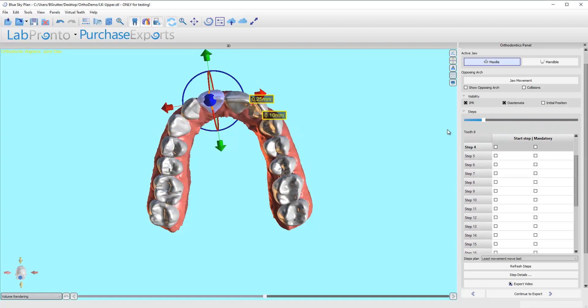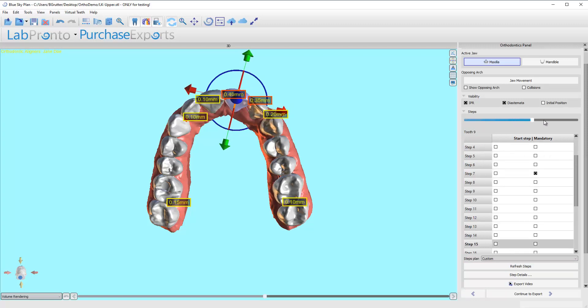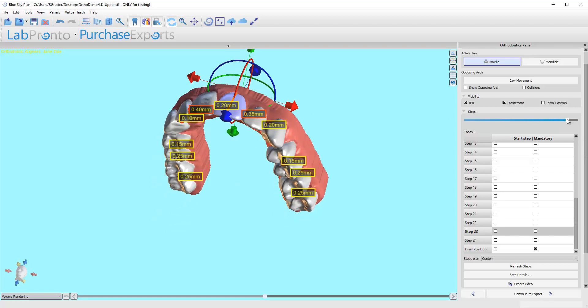The first thing I can do is say, this tooth worked a lot better when it started moving right away. But right now its start step is listed at step 19. Why don't we just tell it to start moving at step 1? That would make things pretty nice. I'm going to refresh steps and see what happens. It starts moving right away, and it really helps. Now the worst it gets is 0.35, and I can fix that as well.